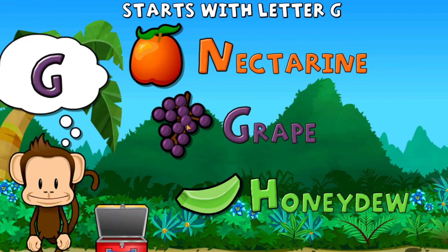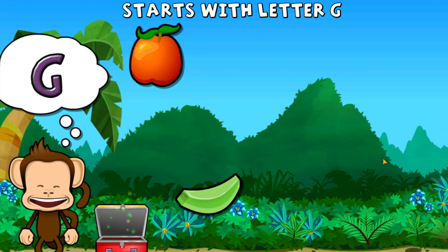Touch the fruit that starts with the letter G. G. Grape! Great work!